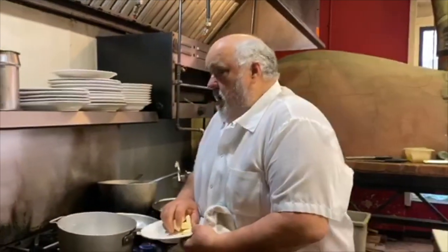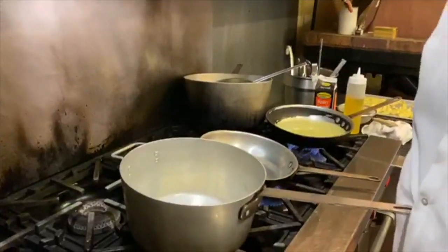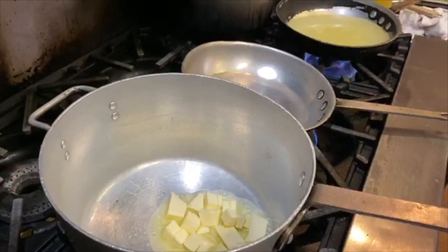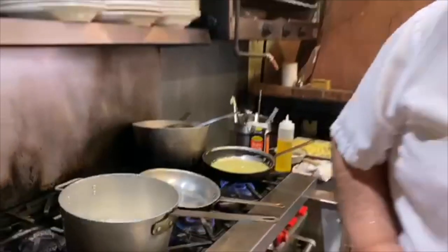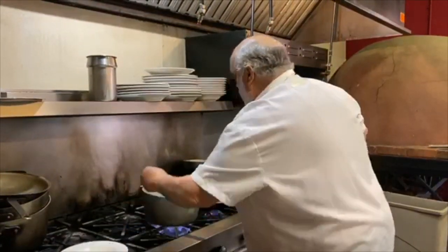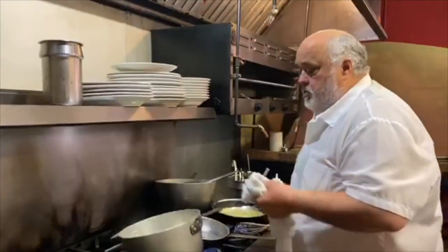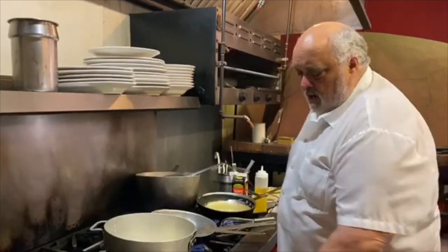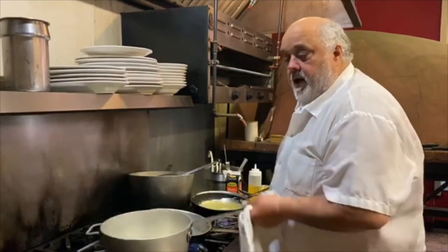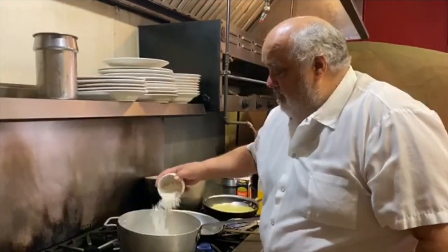I'm going to show you a quick cheese sauce — economical. I don't normally do this, but I'm going to stretch it out. You can make it a lot cheaper than you'd probably do with crab mac and cheese. But nothing can beat homemade.